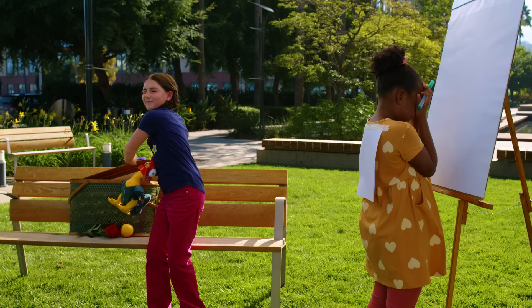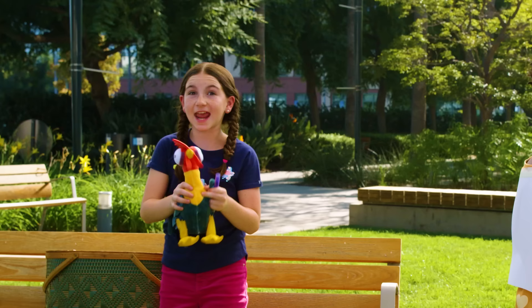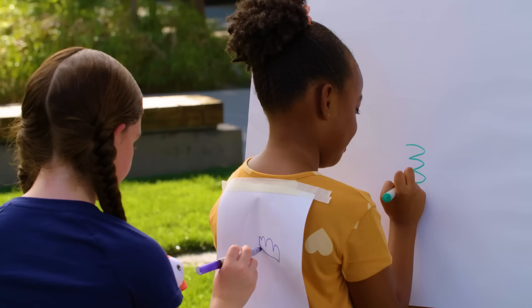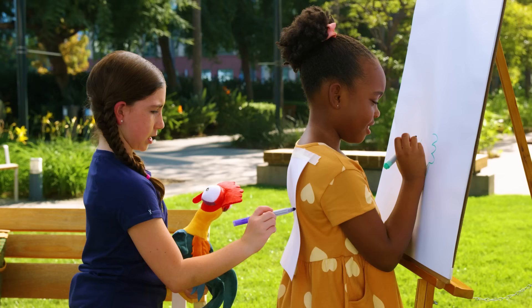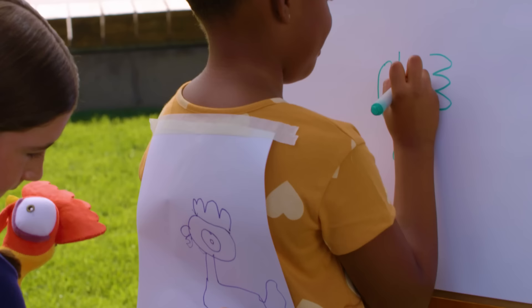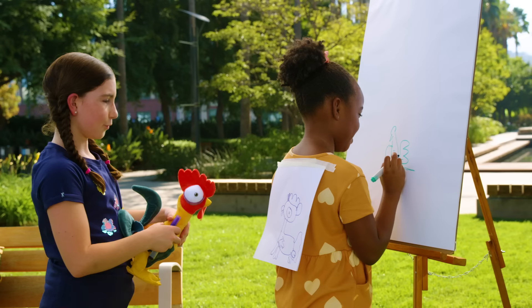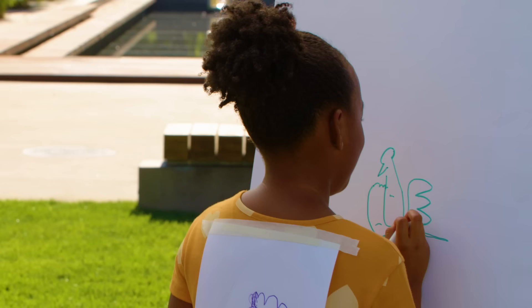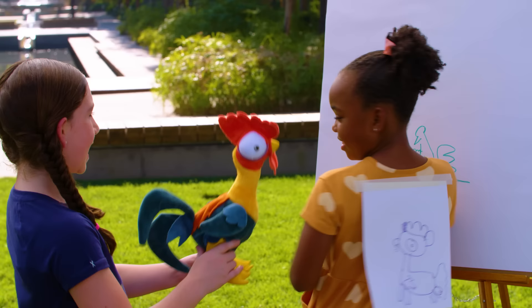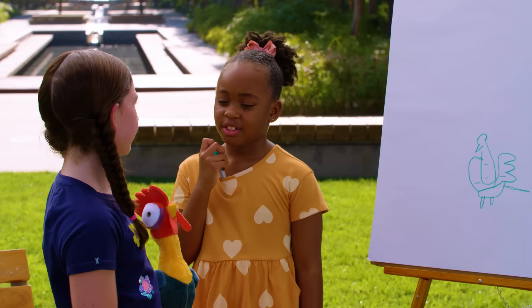Do you have it taped? Yep. Close your eyes. What do you think it is? A dove? Oh my gosh, you were so close! You ready for the reveal? It is... a rooster! Wow, I actually was super close. Yeah, I feel like roosters and doves are pretty similar. They definitely are.